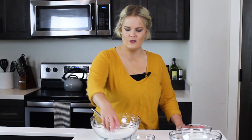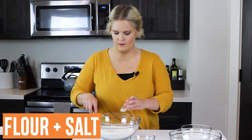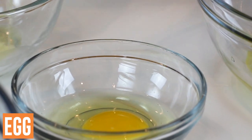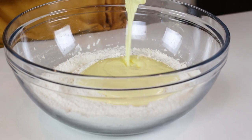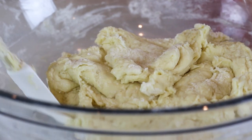While our potatoes roast, I'll get started on our dough. In a large bowl we'll whisk together flour and salt. In a smaller bowl we'll whisk together melted butter, Greek yogurt, one full egg plus an additional egg yolk, and vegetable oil. We'll add our wet ingredients to the dry ingredients and stir until a dough forms, then we'll let it rest for 10 to 20 minutes.